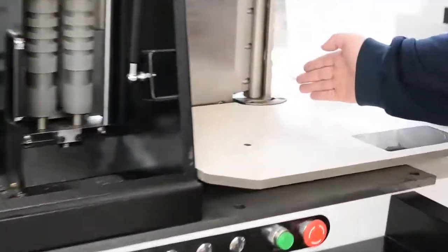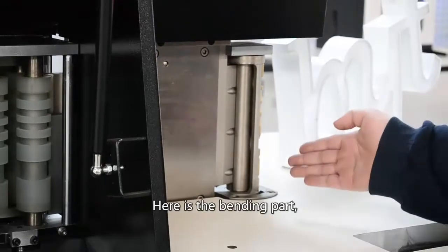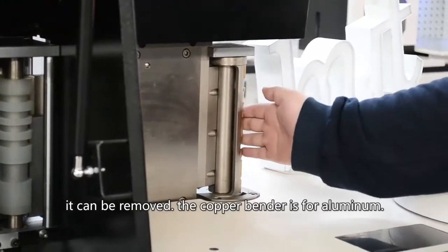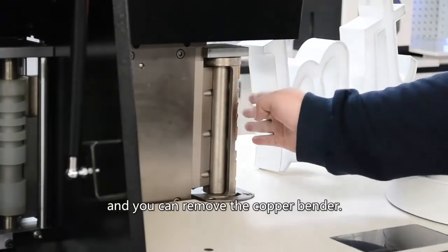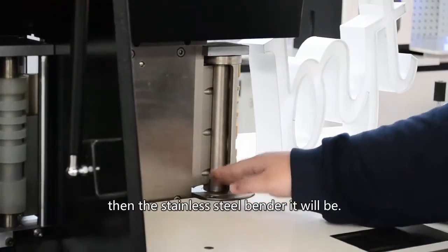And here is the bending part. It can be removed. The copper binder is for aluminum and it can protect the material. You can remove the copper binder, and then the stainless steel binder will be in place.